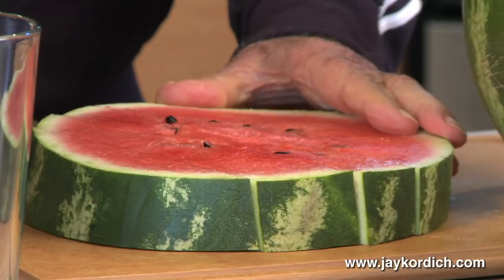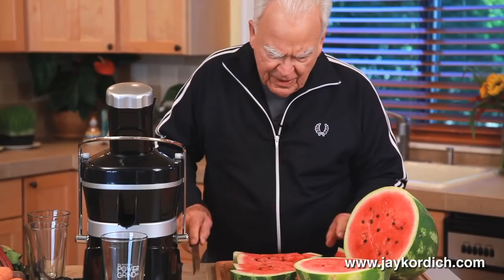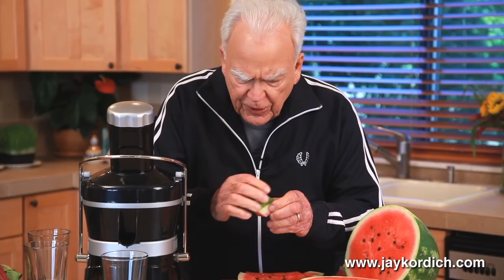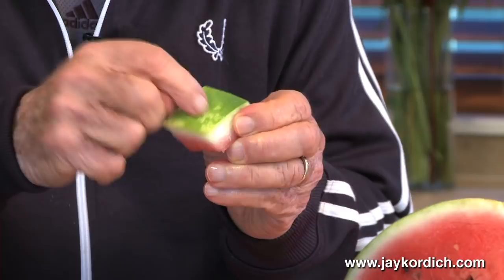Before I start doing the watermelon, I want to show you something very important that you might not be aware of. Because I guarantee you that almost every one of you will throw the stripe or the green shell out in the trash or the garbage can. Yet 95% of the food value lies in that stripe, that skin, and the white rind just below the green shell.